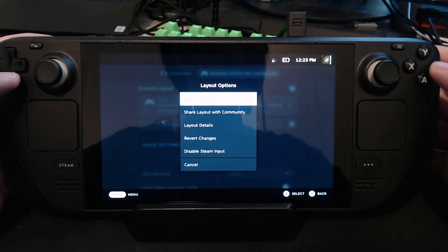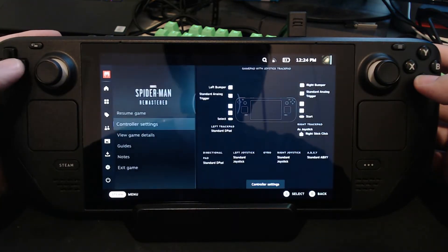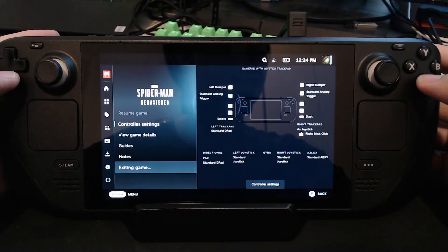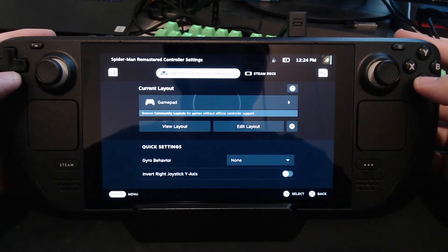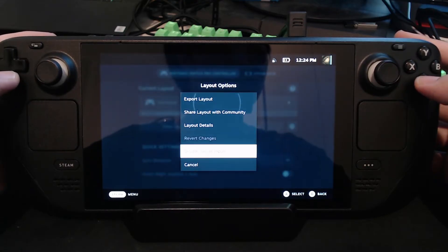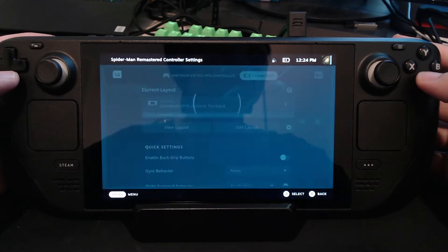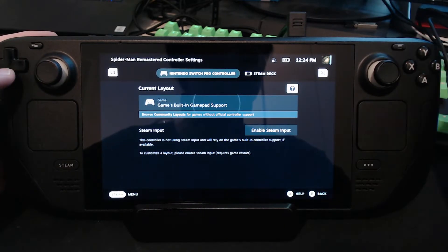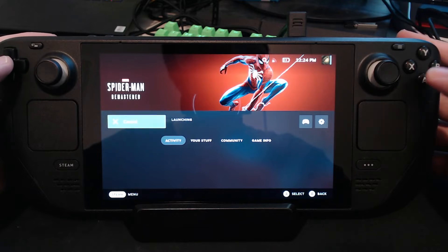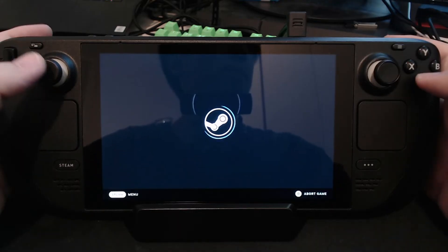Click yes and then it won't disable immediately. You can check on it again and it's still there and it's still not working. So exit the game and then go to the controller icon, go to the Nintendo Switch Pro controller, go to the gear icon again, disable again. Make sure you do it and then do it again. Back out of it, go back into the controller settings and then go to the Nintendo Switch Pro controller and now you can see it says enable steam input. This means that it's disabled. So make sure it's disabled. Don't just do it one time, do it multiple times and make sure that it shows enable steam input. That means it's disabled.